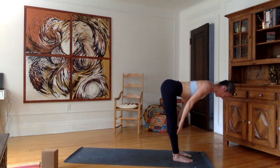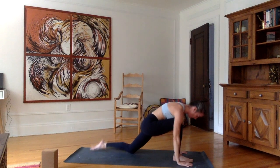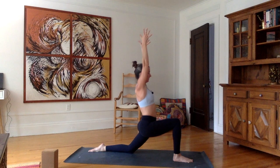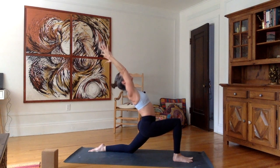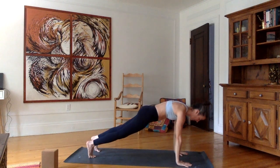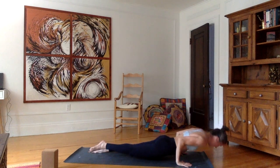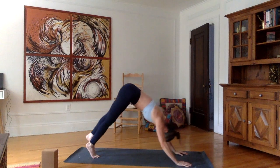Inhale, flat back, shoulders up. Exhale, plant the hands. Left foot back, left knee on the mat, top of the left foot on the mat. Inhale, stretch the arms up. Exhale, lower the hips. Inhale, stretch up, look up. Exhale, back bend — push the hips forward, chest up. Inhale, come back up straight. Exhale, hands forward. Tuck the left toes, bring the right foot back into plank. Inhale here. Exhale, chaturanga. Inhale, push forward and up into upward facing dog or cobra. Exhale, downward facing dog.